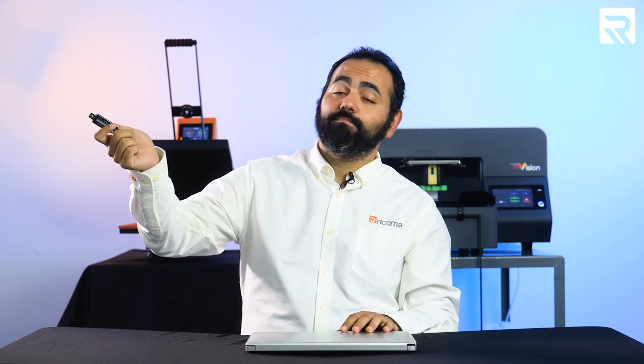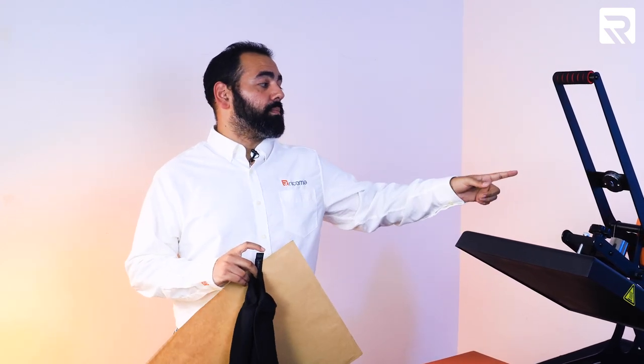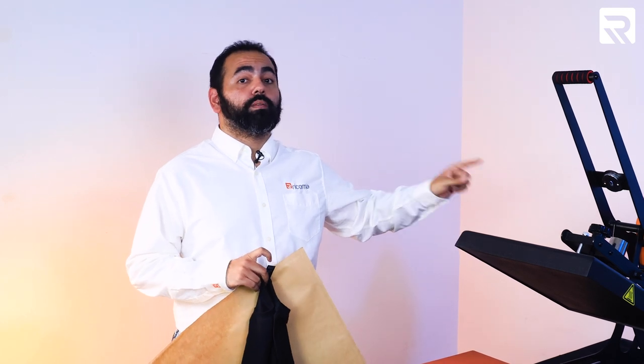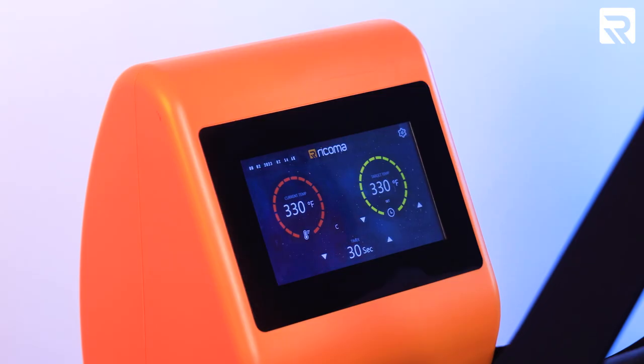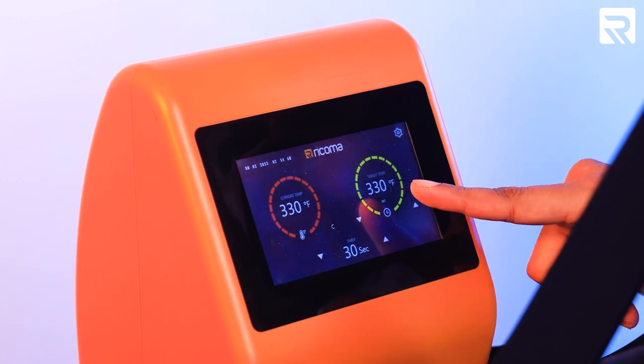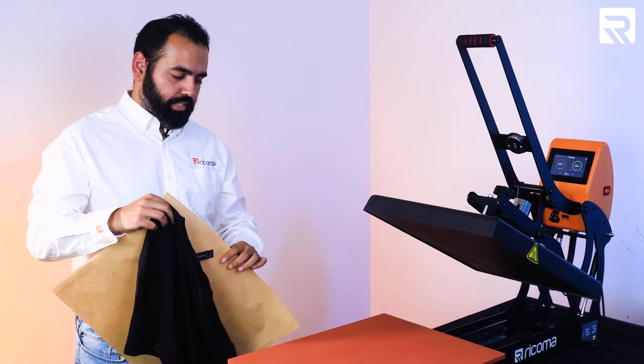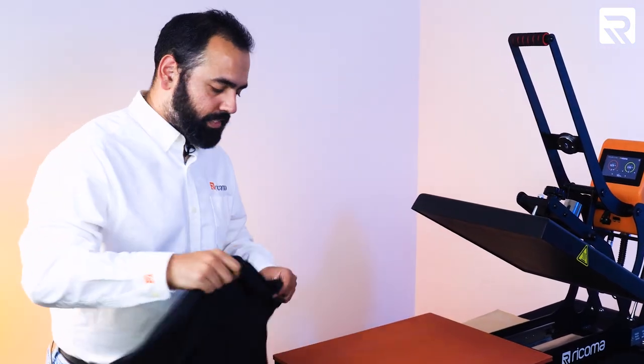Before we pre-treat our garments, let's go ahead and preheat them first. We're going to keep the temperature at 330 degrees but change the timer to 10 seconds — we're going to take all the wrinkles and moisture out. Let me set my Teflon sheet here first to the side. I've got my platen out already. Let's go ahead and place our shirt, bring it up just a little bit, then put our Teflon sheet over, push our platen in, and press for 10 seconds.